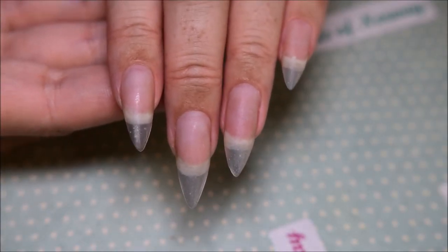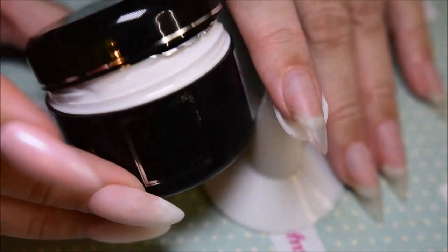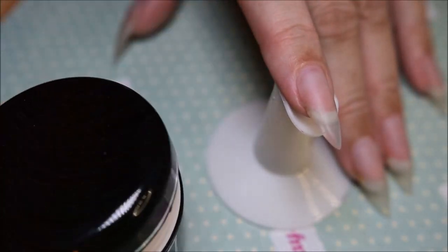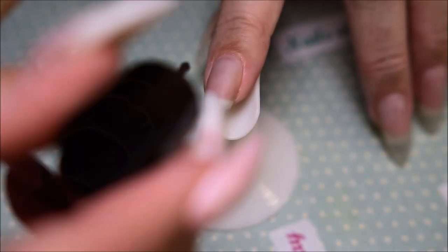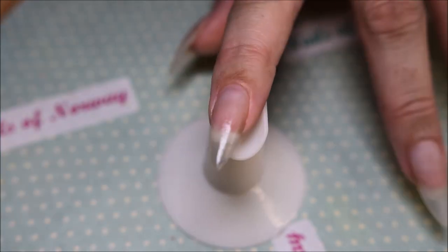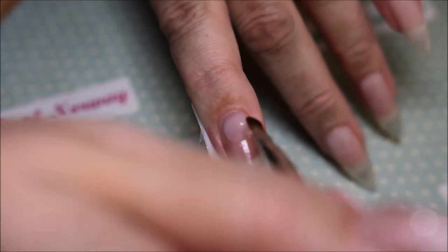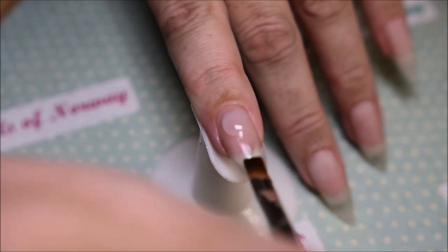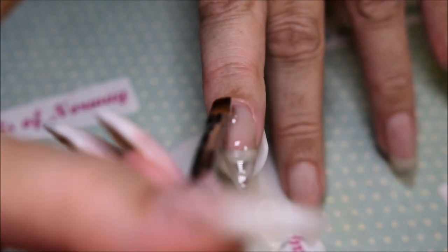I started with some ready sculpted tips. And I'm just taking a regular builder gel on my pointer and ring finger, because on those two I'm just going to do a strengthen and overlay and build up. So I put a primer on and a blob of this builder gel to build up the apex and build up the strength.